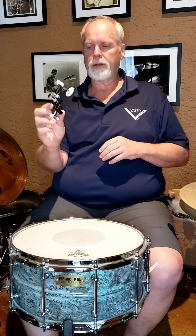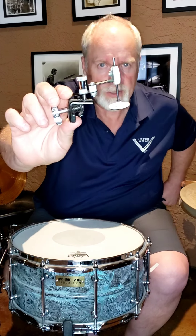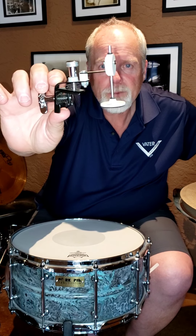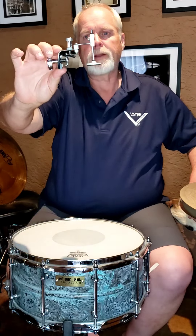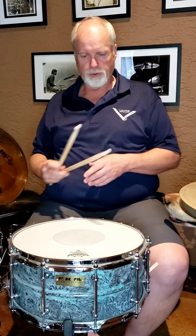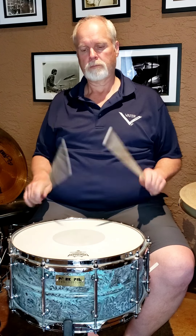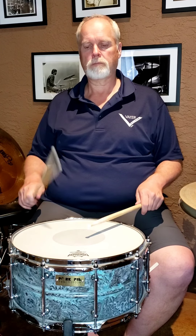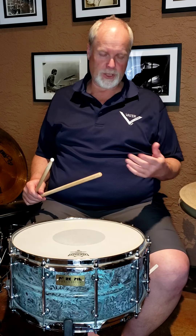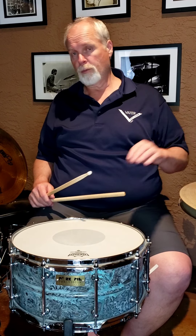I believe Dave Weckl had a hand in designing this. It clamps onto the hoop. So what I'm going to do, I'm going to do a little playing on this drum. This is a pork pie patina brass shell, six and a half by 14. No muffling any time.